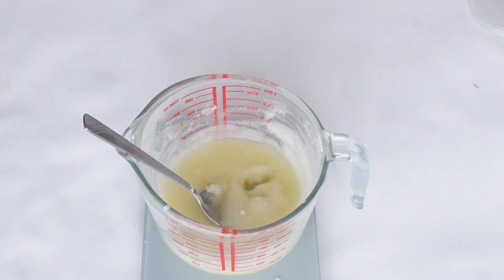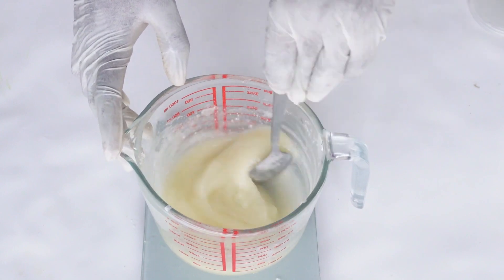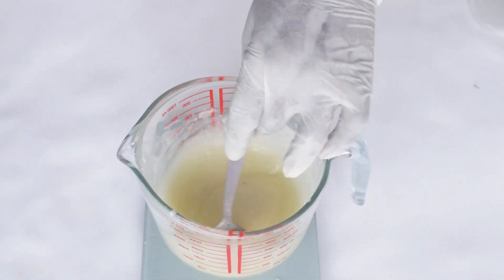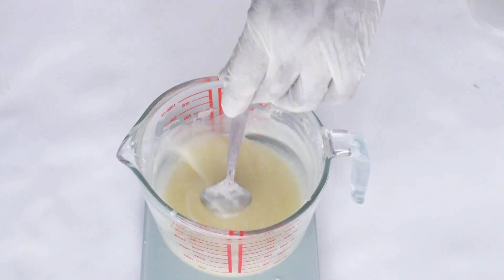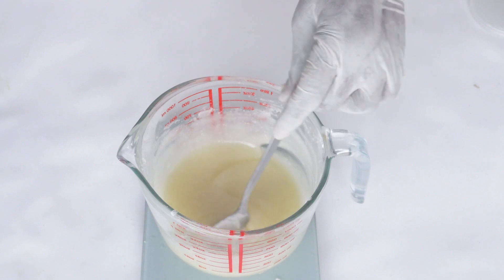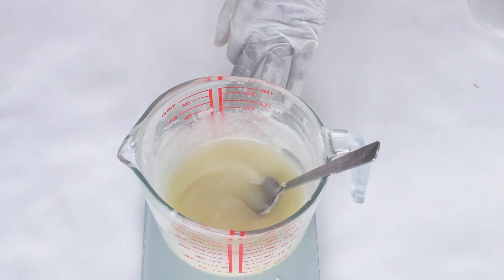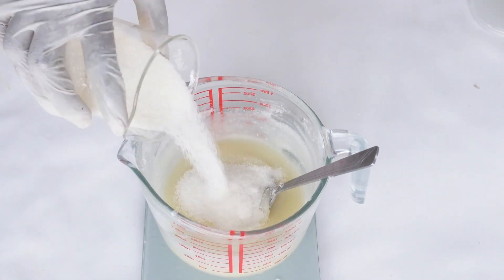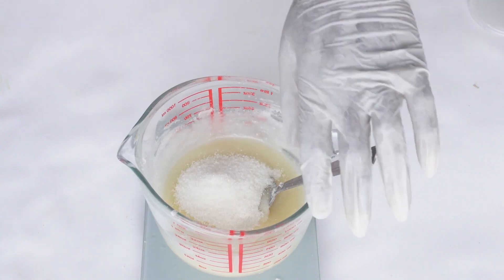Now we have to add a preservative. Of course these are all oils so you don't really need a preservative, but scrubs are used in the bathroom and sometimes your hands are wet when you dip them into your scrub. You want to ensure they are preserved so you do not grow mold in your containers instead of repairing your skin.